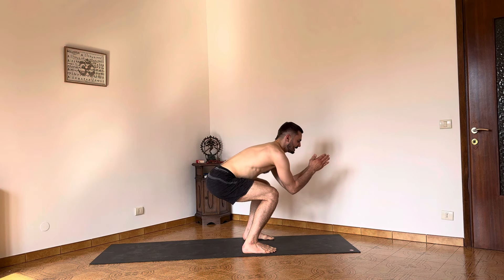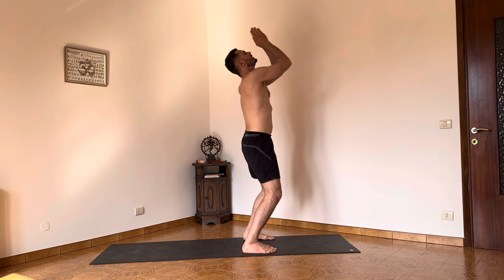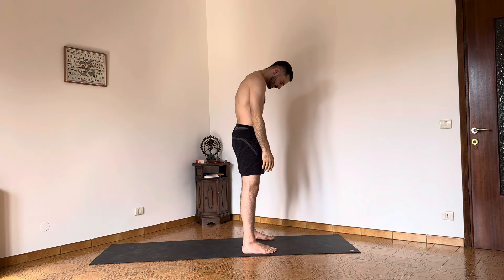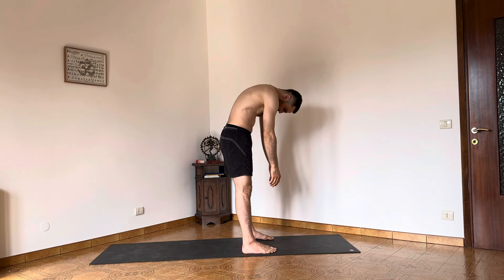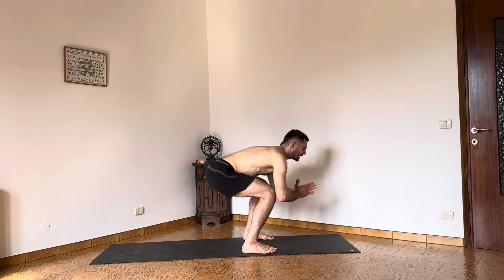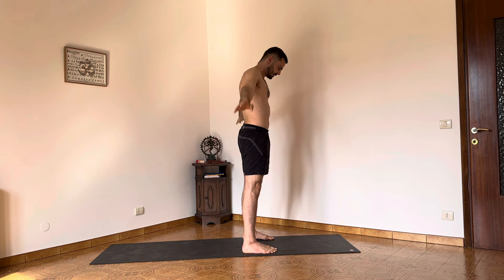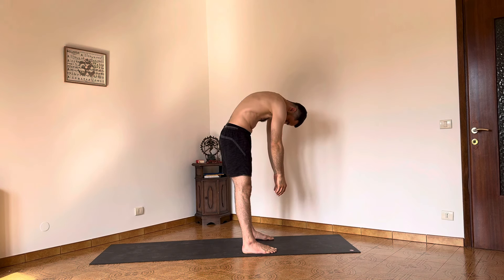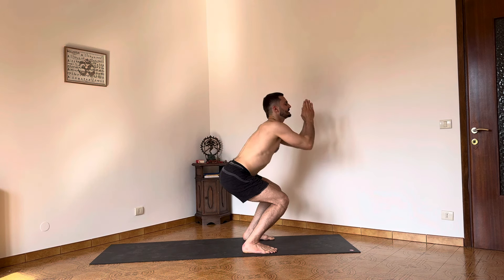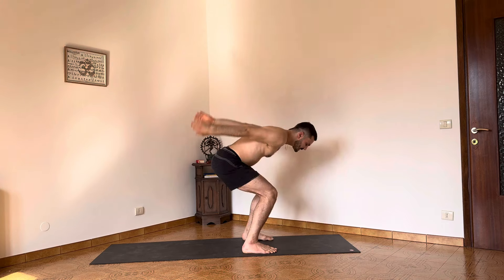Hands in Namaskara — Utkatasana. Allow the chin and the hands to lift you up. Open the arms back to the side of the body, sternal tilt, and come down. Bend the knees, tilt. Now raise up, extend the front of the body, allow the arms to drop. Bounce, bounce, lift. Now lift the heels up.